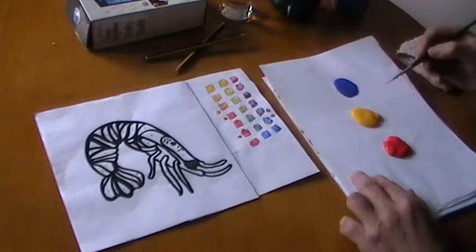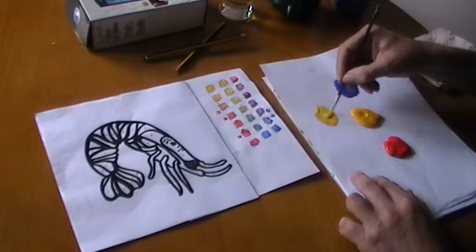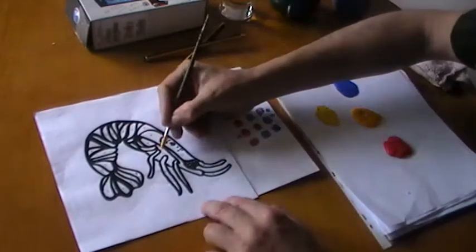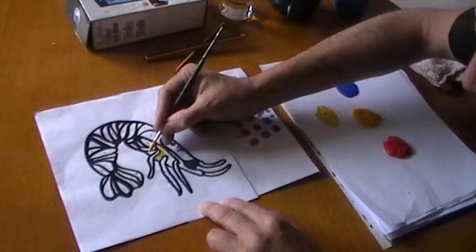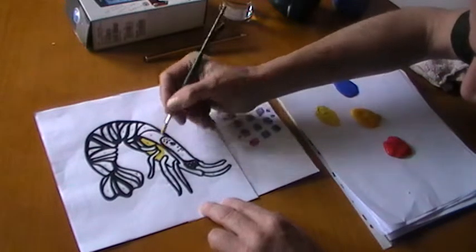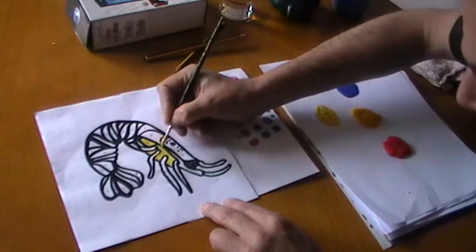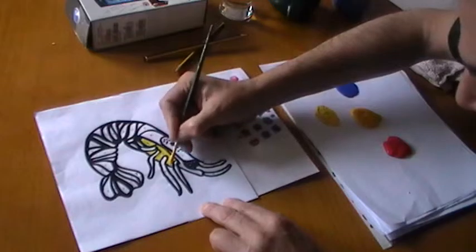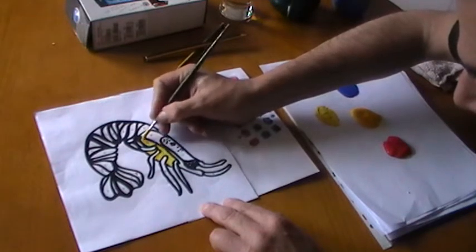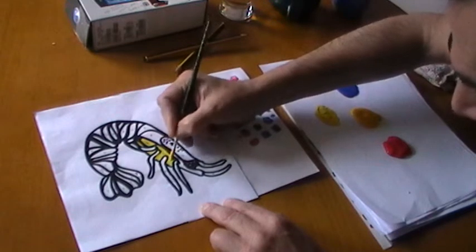What I'm going to do first is look at putting the yellow in — a nice bright yellow here — again holding the brush low down. You can see I've put the yellow in here, and the Y indicates that's where the yellow will go. Students in the past have made mistakes by not labeling; this is one way of making it foolproof.